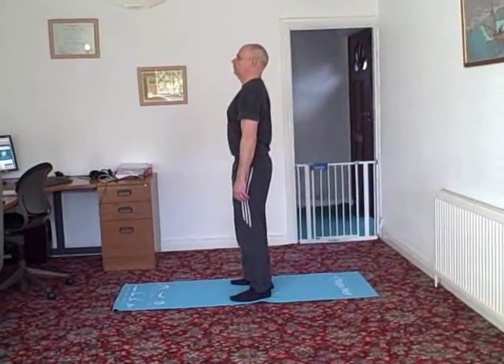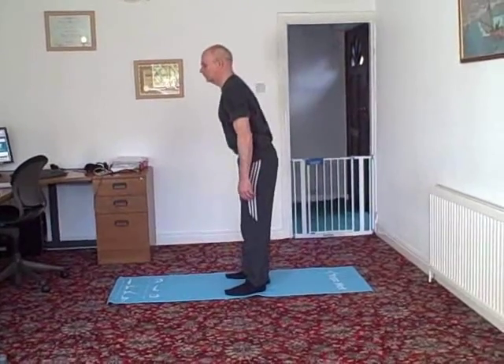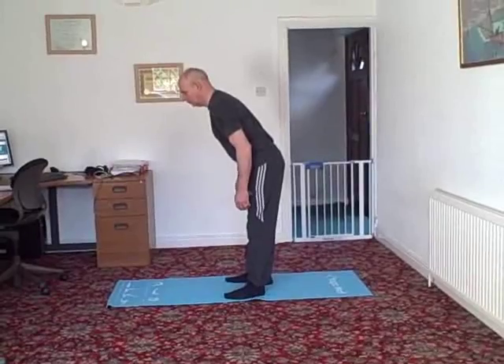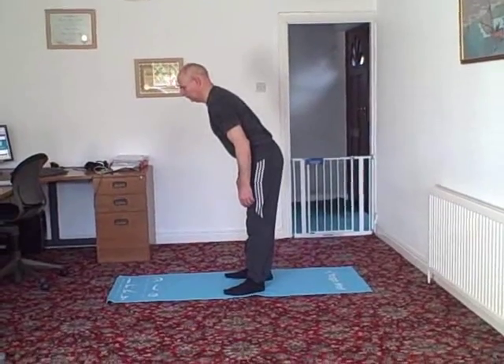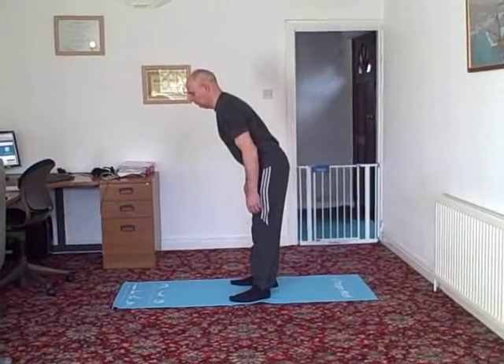Hinge forward from the hip as if you were looking over a tall cliff. Now keep your back straight as if you had a post down it. From here, bend your knees and imagine you are going to sit in a chair, but somebody has taken it away at the last minute.